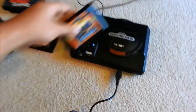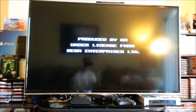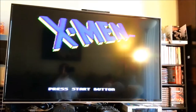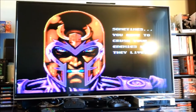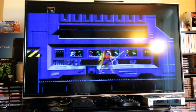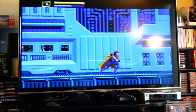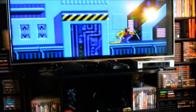All right, guys, I got everything set up. Let's go ahead and try X-Men and see if this thing powers on. Yes — first try! Awesome. I never played this X-Men actually; I've played the second one. Well, it seems like it works. It's awesome.